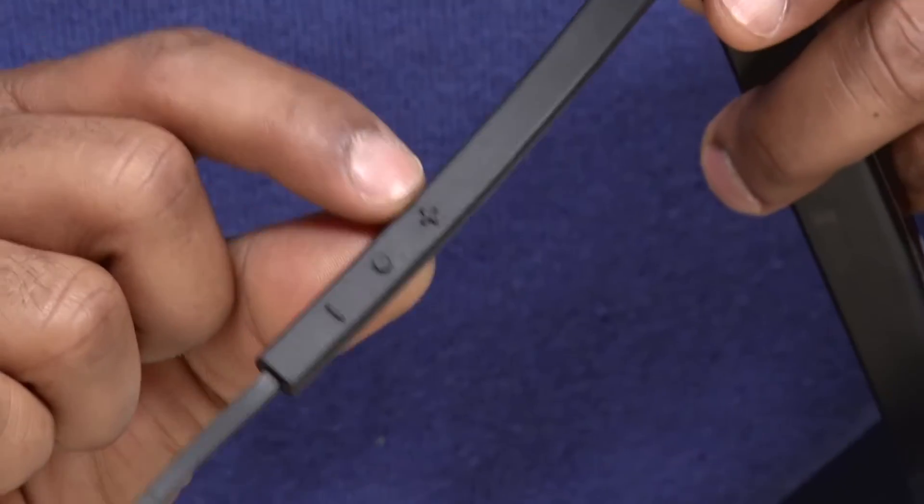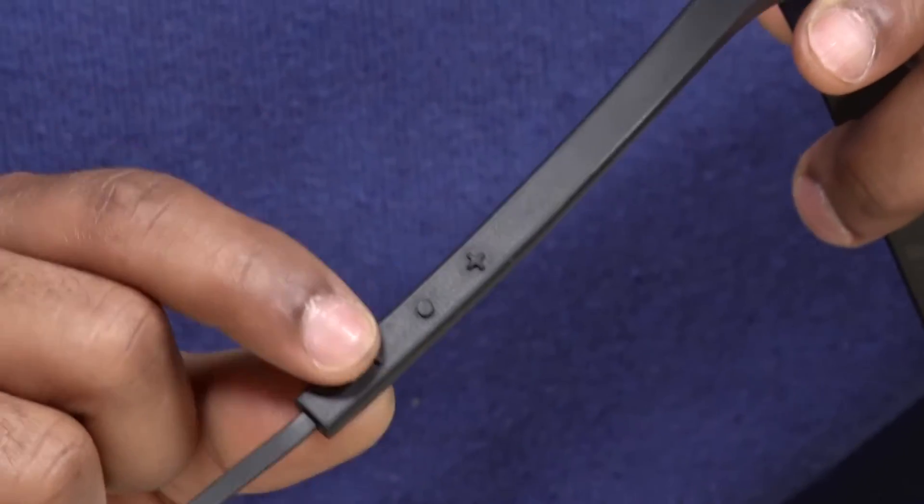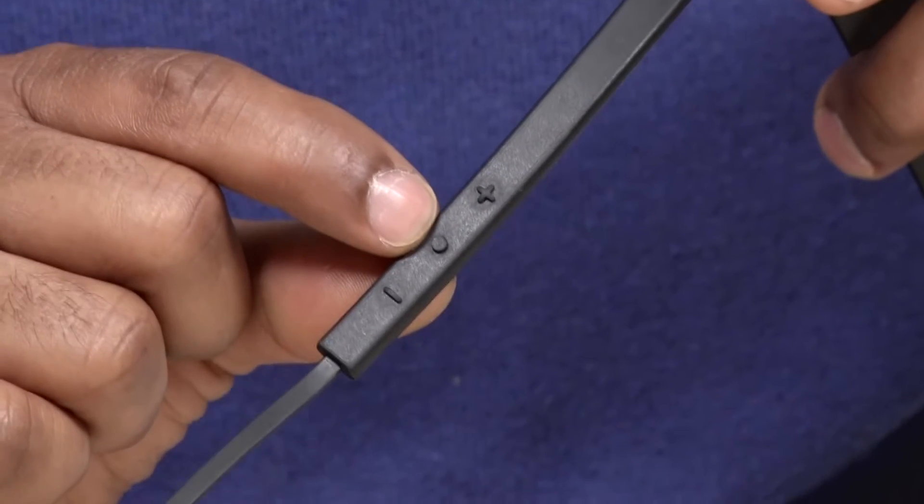To power it on, you have dials on the right-hand side — volume up, volume down, and then the power button right in the middle.